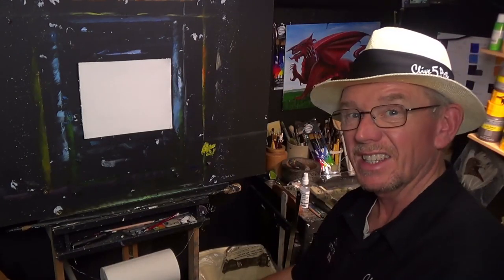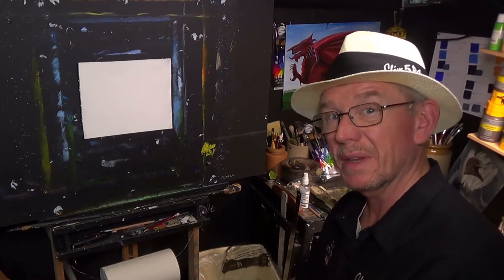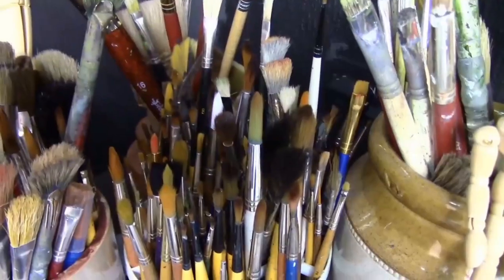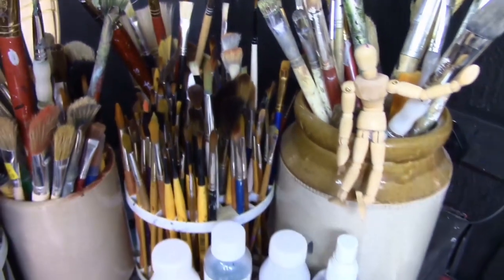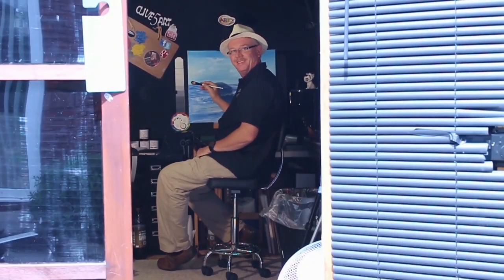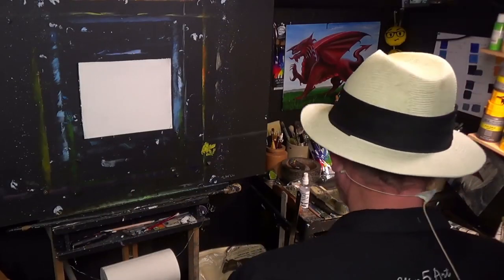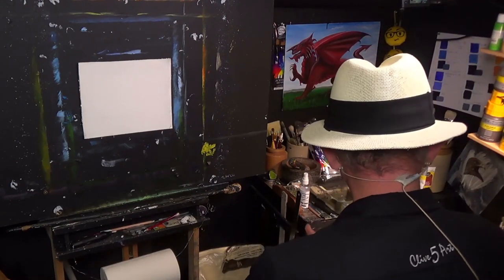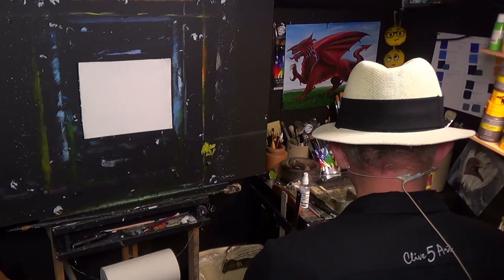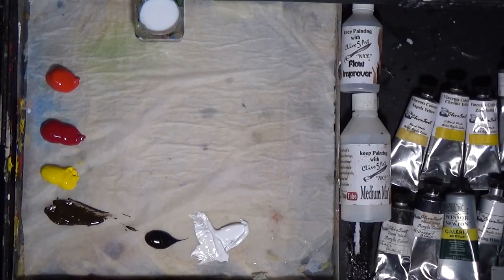If there's something you're interested in, stay with me and after the short introduction we'll get straight onto the painting. Thank you very much for joining me in the studio. It's a cold, cold day today — it's October and it's quite chilly anyway — so let's have a look at the colors that I've got on the palette today.